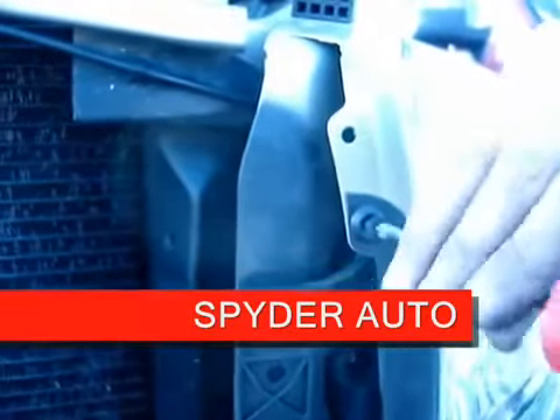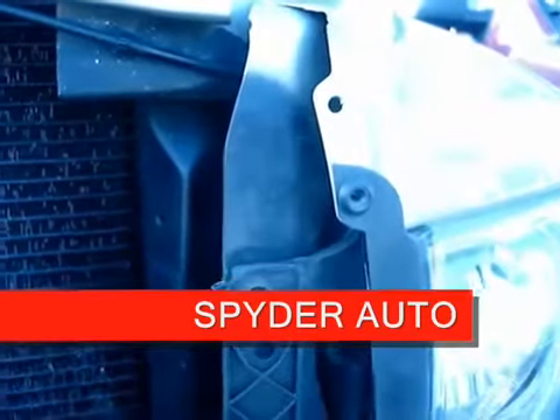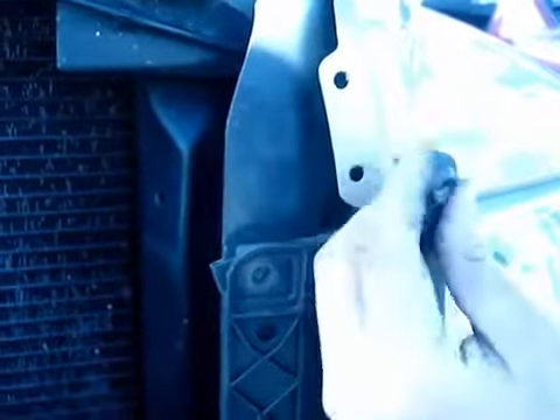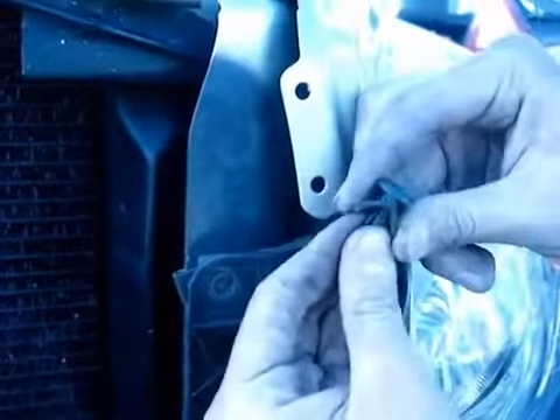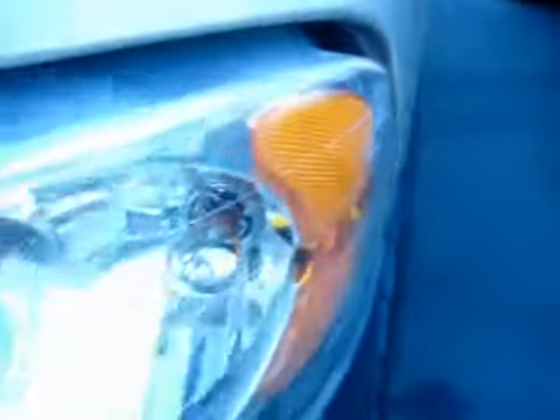The next part, you're going to need a screwdriver. Take it off. You're going to need this part right here. All you need to do is just use a panel popper, slide it in, and pop out the light.